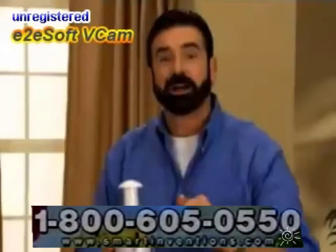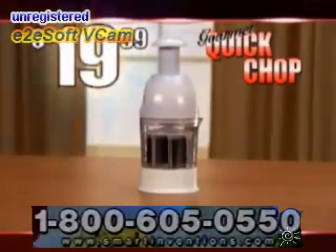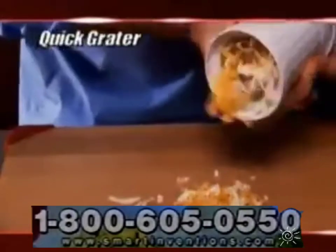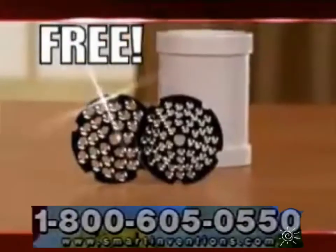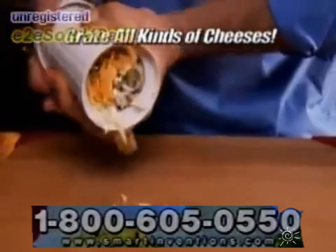Clean up's a breeze. Just rinse it or put it in the dishwasher. Call now and you'll get the original Quick Chop with rotating action for only $19.99. As a special bonus, we'll also include our Quick Grader free. It comes with both coarse and fine blades, and it's the best grader you'll ever use for grading all types of cheeses.